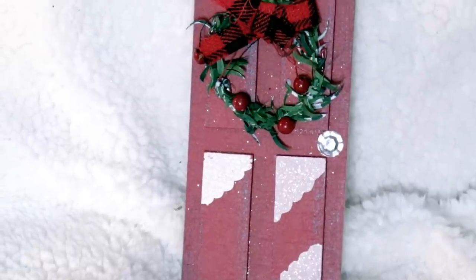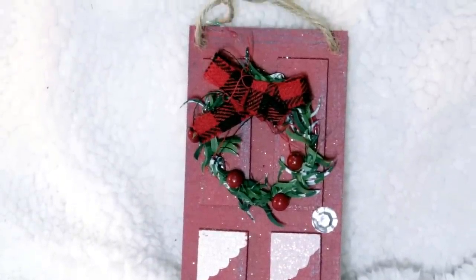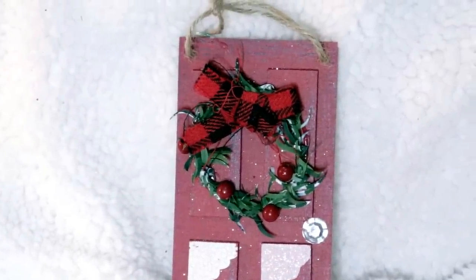Another fun ornament I found was this cute little Christmas door. It has a wreath on it, a buffalo check plaid ribbon on top, a snowy front, and even a little bling door detail. I really feel like mixing rustic and glam this year is going to be super fun. I only grabbed one because it's a bit of an odd size, but I think there are going to be some really creative DIYs that come out of this cute little Christmas door.